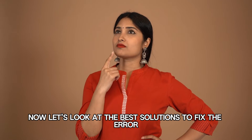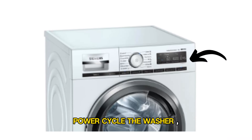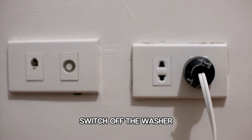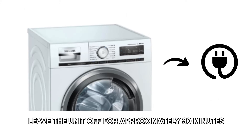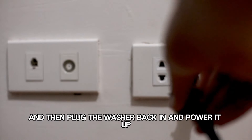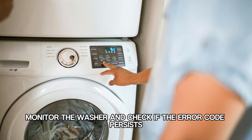Now let's look at the best solutions to fix the error. Power cycle the washer. Switch off the washer and unplug it from the power outlet. Leave the unit off for approximately 30 minutes, and then plug the washer back in and power it up. Monitor the washer and check if the error code persists.